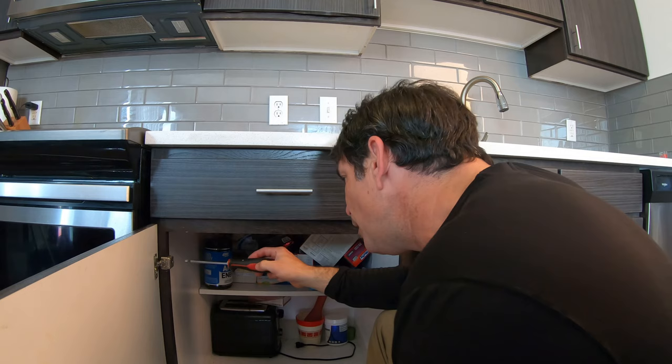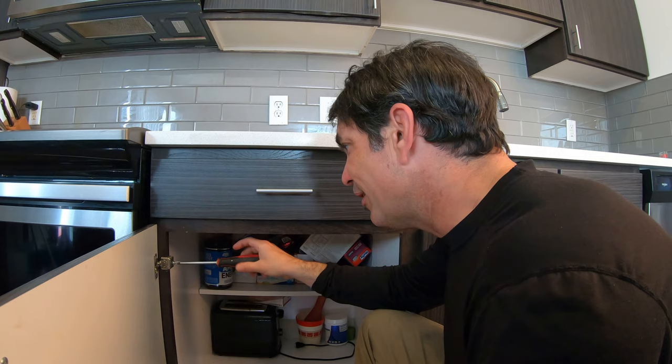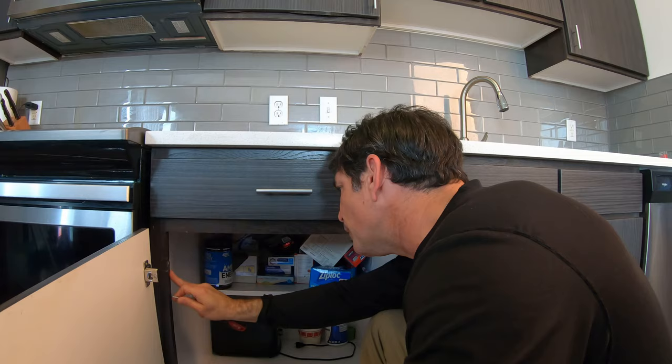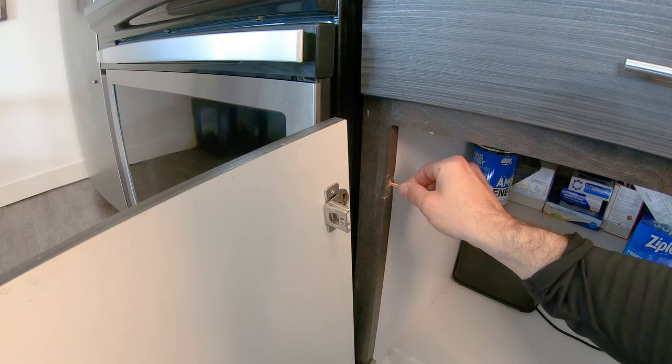Now let's say the screw that's going into the cabinet is stripped — this isn't the case here — but you just keep turning it and it keeps turning and keeps turning. Instead of using a bigger screw, take that hinge off real quick. I'm going to show you a little trick that I do to fix cabinet doors and tons of other stuff. One way to fill a hole is to use wood glue and wait 20 to 24 hours for it to settle and harden and then put the screw in.